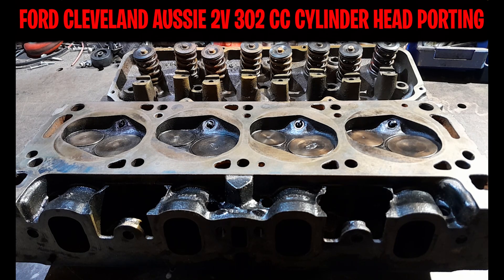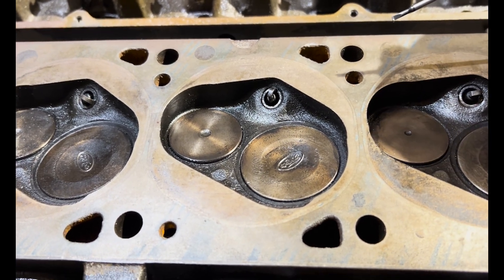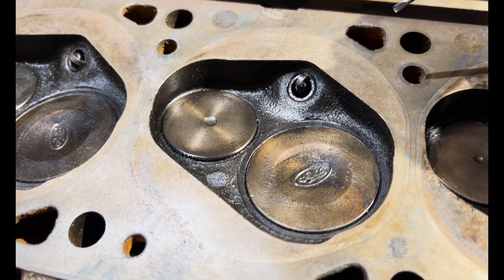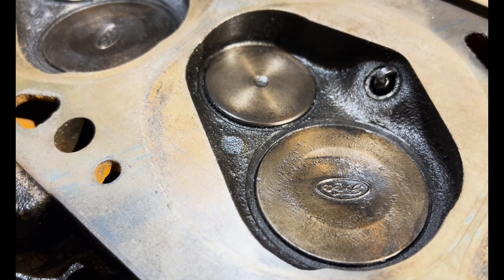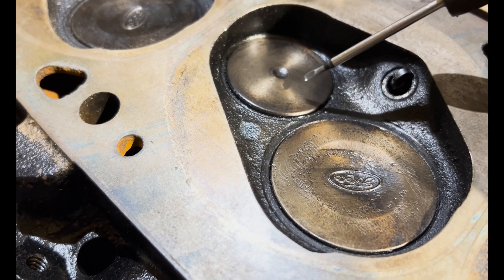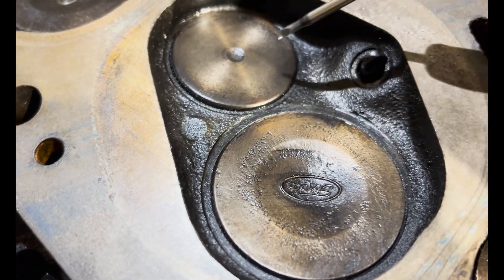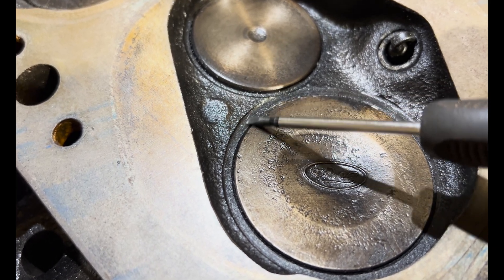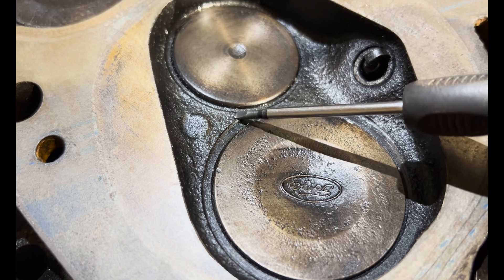I'm pumping out enough power to smoke the tyres in every gear — bucket loads of torque, around 500 foot-pounds. This is the perfect head in my opinion for a street motor — that traffic light to traffic light zip — they go hard. So we're starting with the combustion chambers, which is one of the most important aspects of porting these heads for picking up flow gains. On these 302 Aussie heads, what we want to do is what they call de-shrouding the valves — ensuring that when the valves are opening and closing, the transfer of gases is as smooth as possible without turbulence.